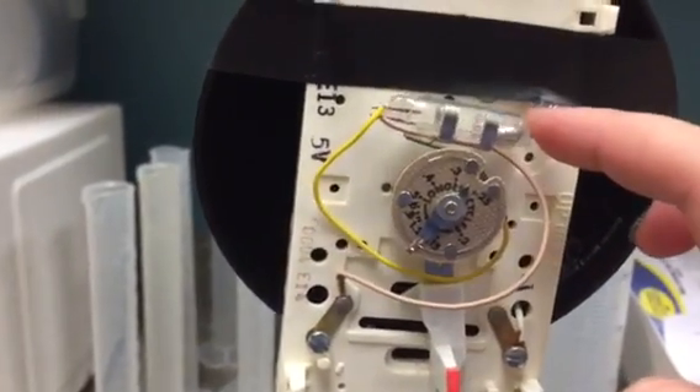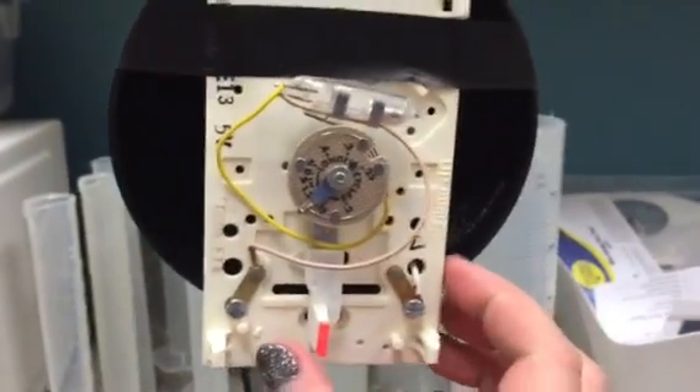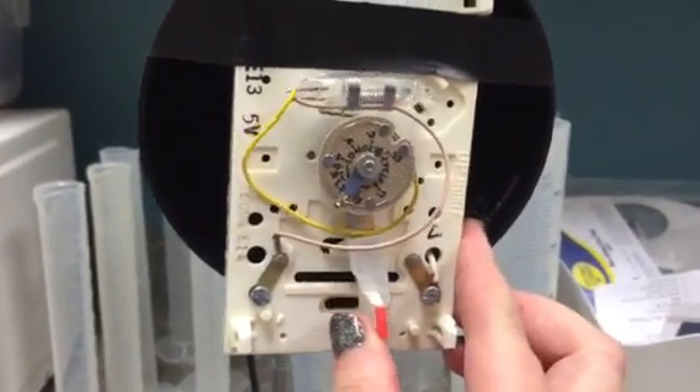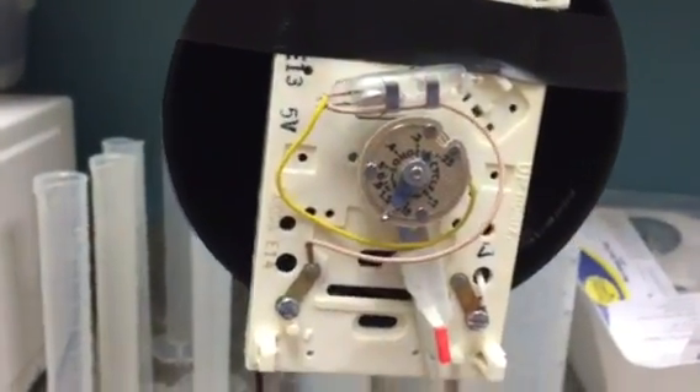When it's over here, it's not going to do that. So when we want to turn the heat up, that means we turn it this way, and the mercury bubble goes in to connect the circuit.